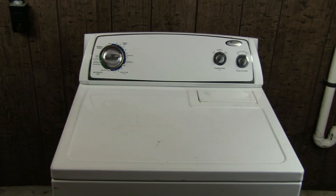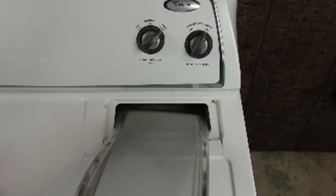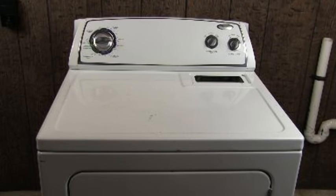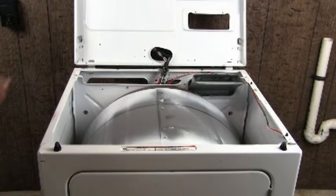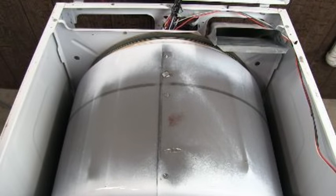To check and see if the belt is broken, you need to open the top panel. To open the top panel you need to remove the lint filter and the two holding screws. Go ahead and remove the lint filter, then remove the two holding screws. Use a flat screwdriver like this to pry open the top panel, then lean it against the wall. As you can see, the belt is broken or derailed from the idle pulley and you will need to replace it with a new one. Let me show you how to do it.